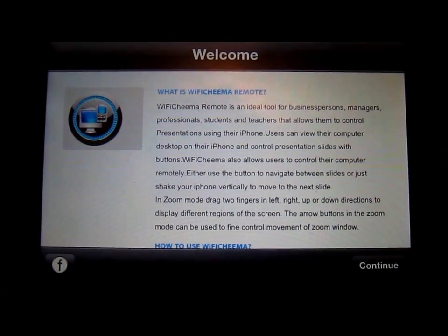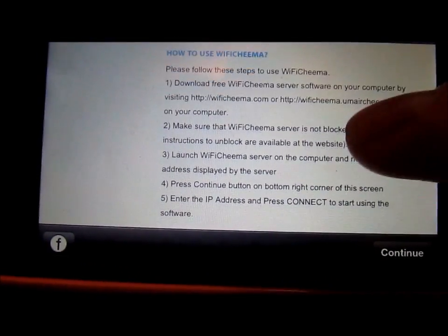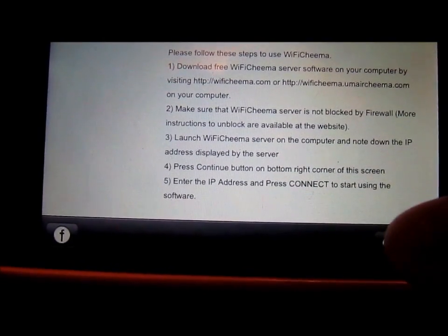When you boot up the app, you're going to be greeted with a little instructional menu. It's very helpful — very clear instructions on how to actually use this app. And then you can just hit continue at the bottom.